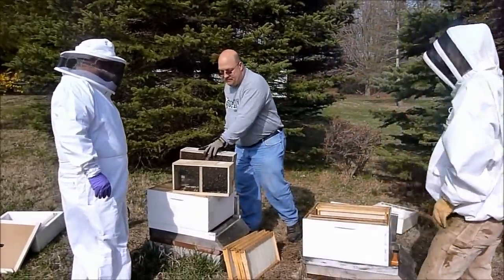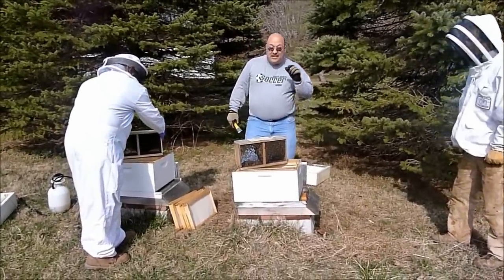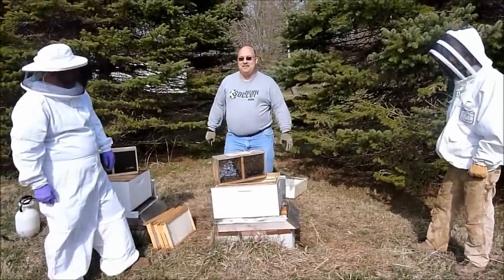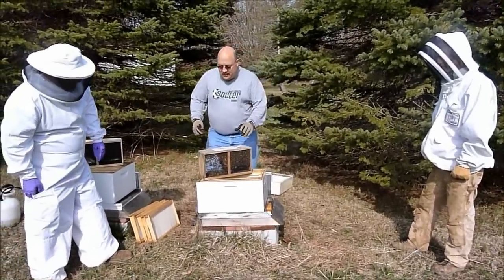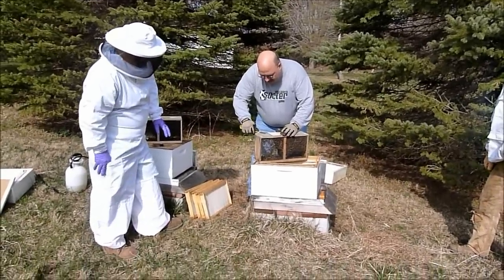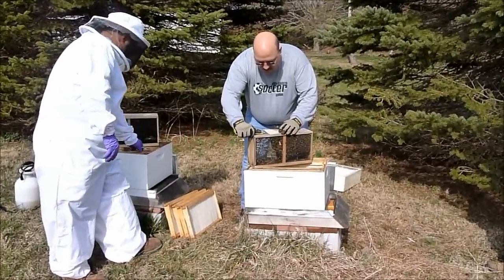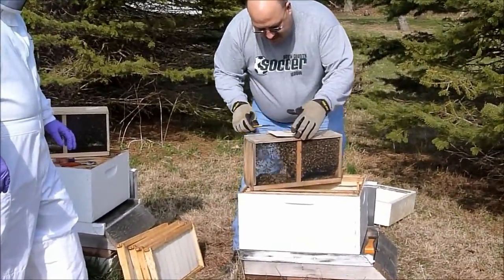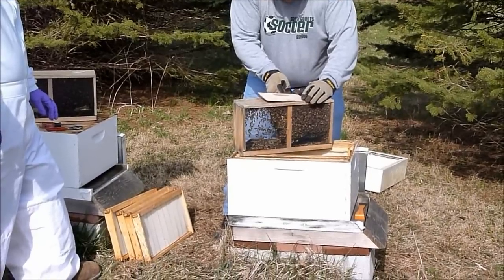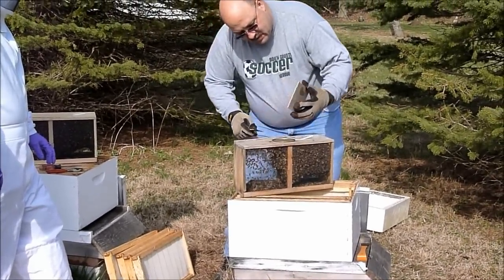We're going to take our first package of bees. You want to do this on a relatively warm day in sunny conditions. Right now the wind has picked up — it's been absolutely quiet the whole time we've been here. But I'm going to pry this top off. We've got pliers, screwdrivers, whatever we need, but I'm going to see if I can do this with a hive tool. Just a couple of staples are holding this in.